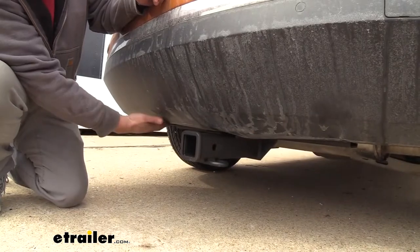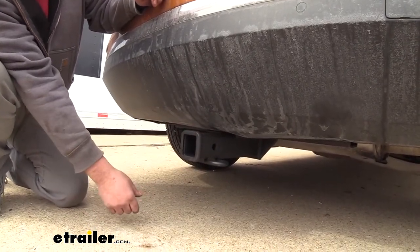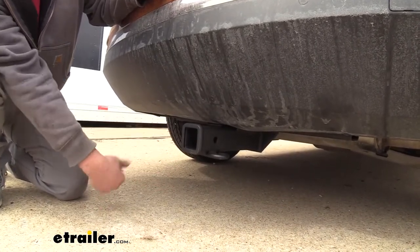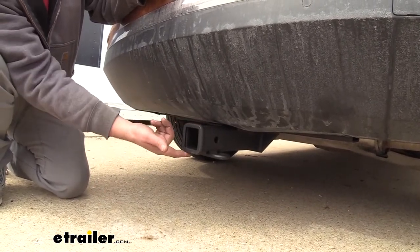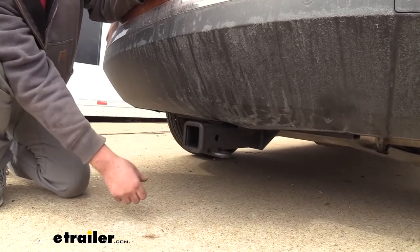It looks pretty good considering this is a hidden cross tube, so really all that's going to be hanging down is the actual receiver tube opening by itself, giving it a little bit more of an OEM look than some of the other hitches that hang down. Another thing that's really nice is the matte black powder coat finish — not only does it look good, but it's also going to keep it from rust and corrosion long term.